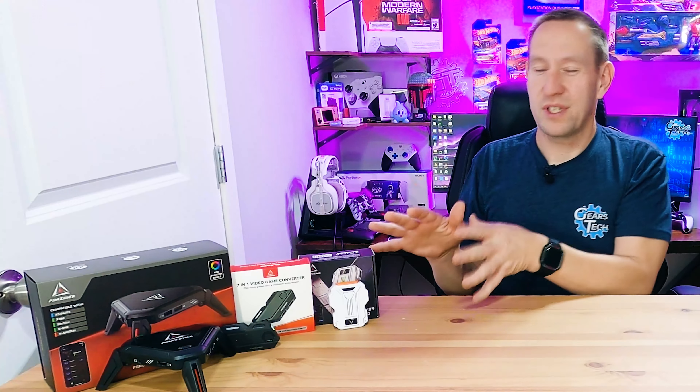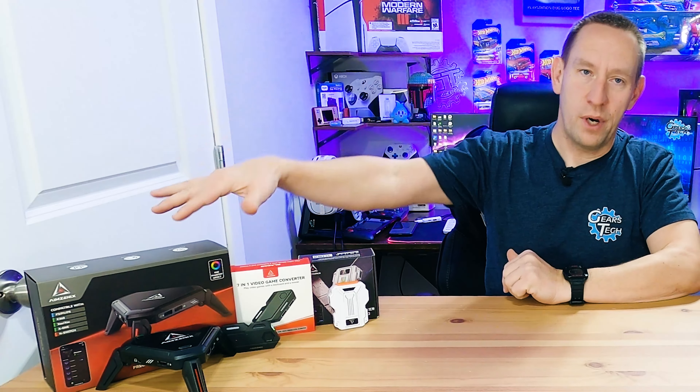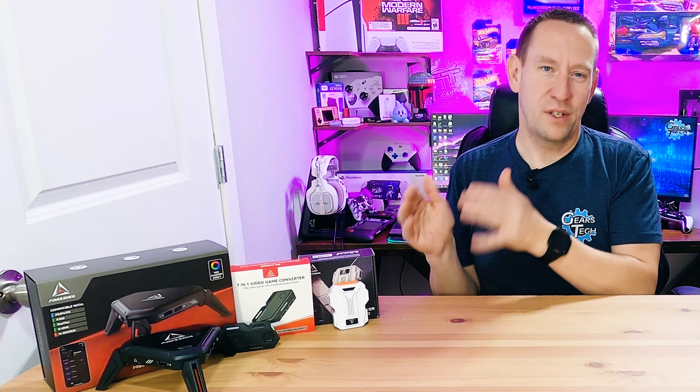Is this the right device for you? It really depends on the feature set you're looking for and the price you want to pay. This one slots nicely between the low-end Blader and the high-end Monster, and it adds a lot of the main features the Monster offers at a lower price point. So it could be exactly what you're looking for — if it is, there's a link in the description that helps support this channel.